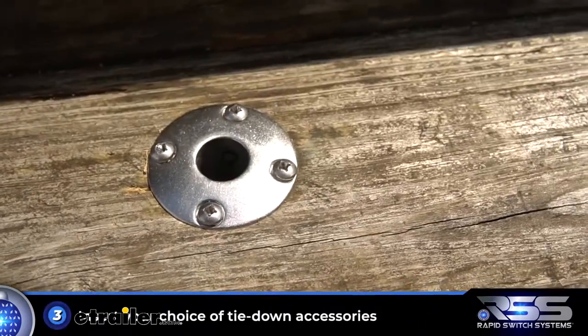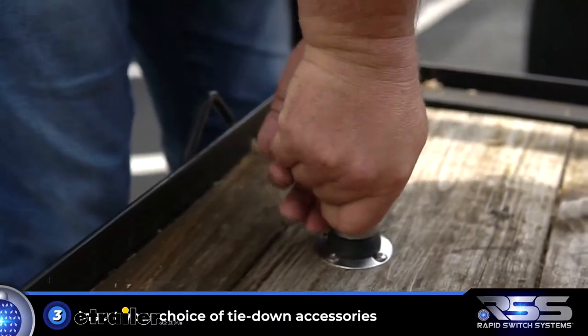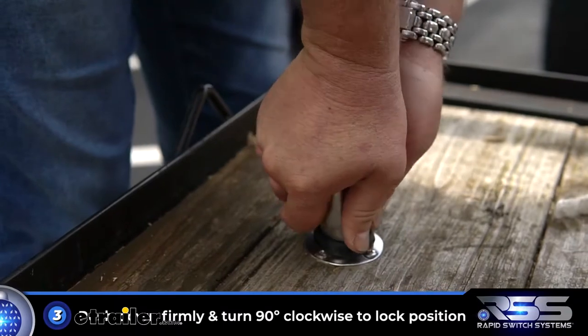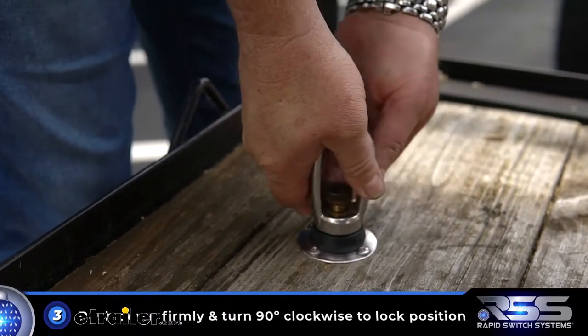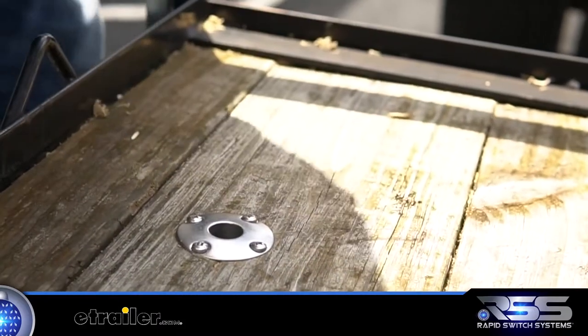The third and last step is to simply insert one of the tie-down accessories into the rapid switch system's receiver. Push firmly down and turn clockwise to lock in position. When not in use, push down firmly and turn counterclockwise to release.